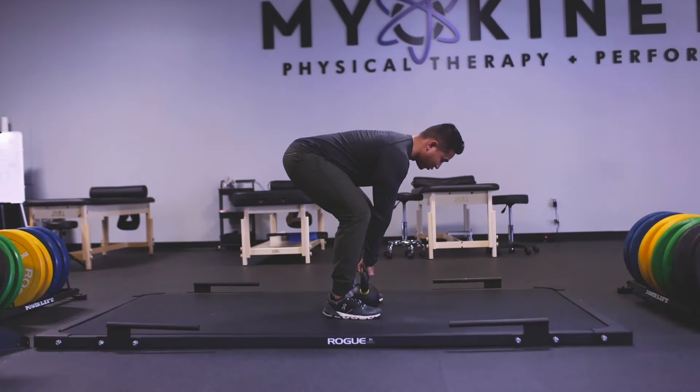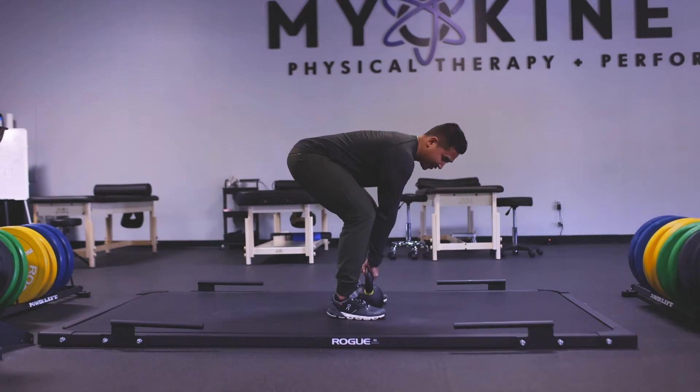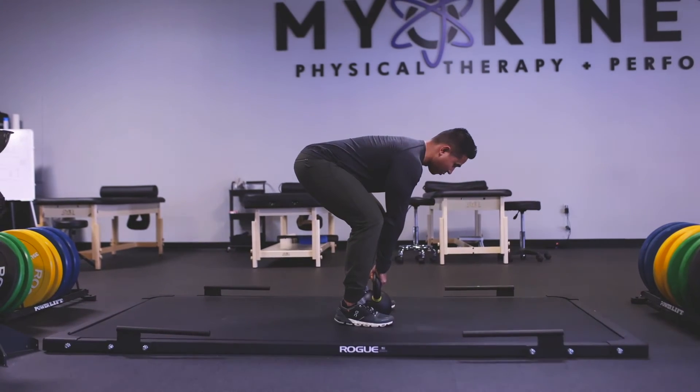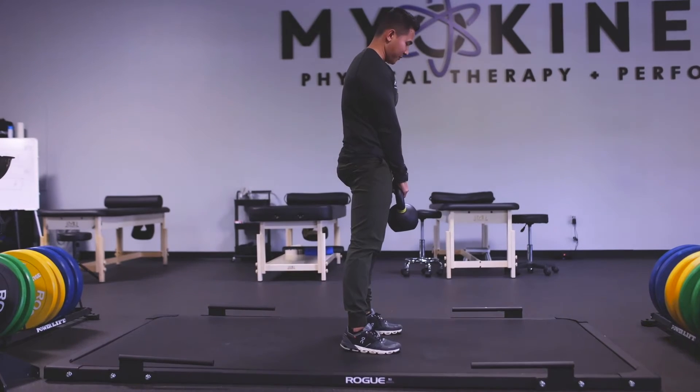From there, the kettlebell weight becomes part of my weight. Now all I have to do is push into the ground and stand up, just like a rocket taking off — pushing, standing up, squeezing my butt.